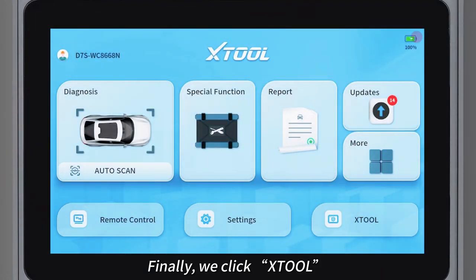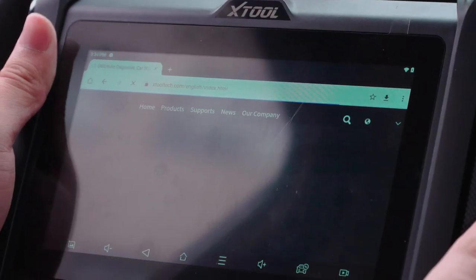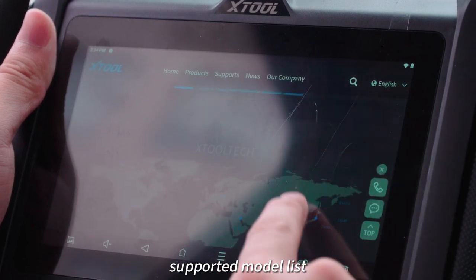Finally, we click XTOOL to directly enter the XTOOL official website, where you can view device information, product upgrades, supported model list, and more.